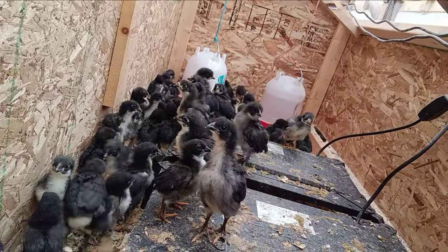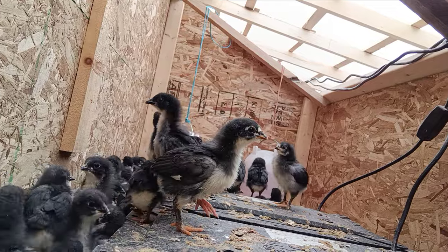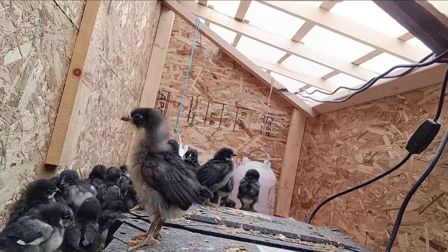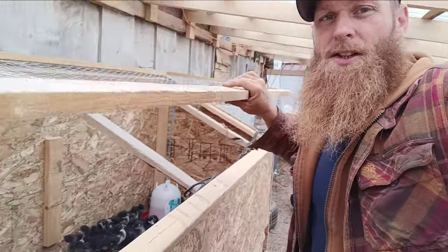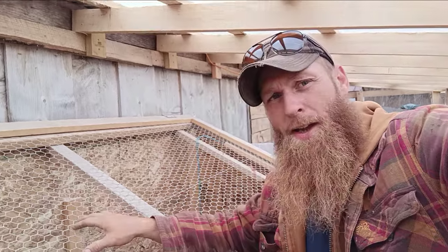Hoping that in the next couple of weeks they'll be just about fully feathered out. You can see a lot of them are getting their feathers. Some of the bigger ones have a lot more feathers — those ones are a week older than the smaller ones, but they're doing fantastic out here.